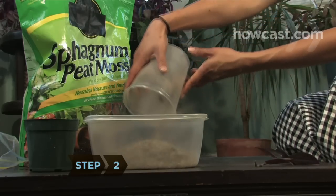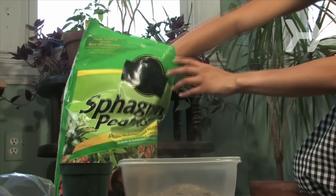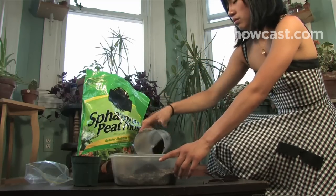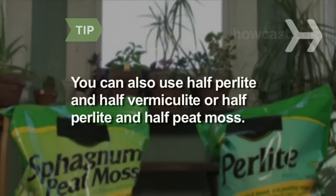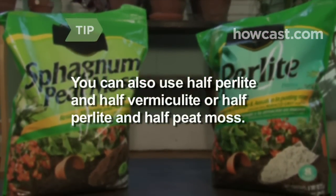Step 2. Create a solid rooting medium for your plants to take root by mixing a blend of half sand and half peat moss in the potting container. Another rooting medium is half perlite and half vermiculite, or half perlite and half peat moss.